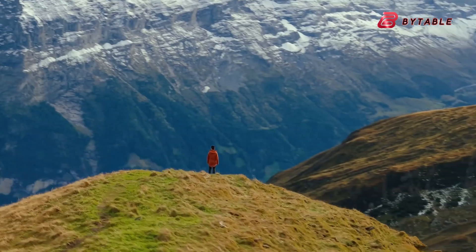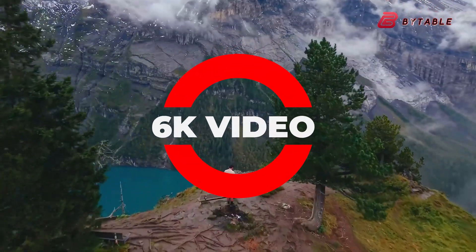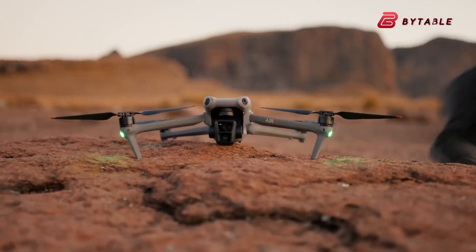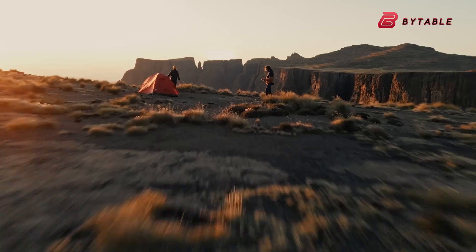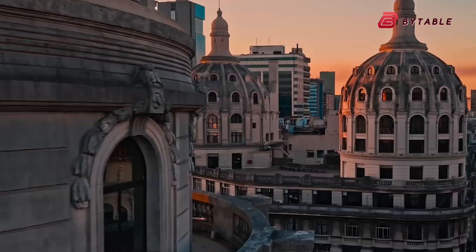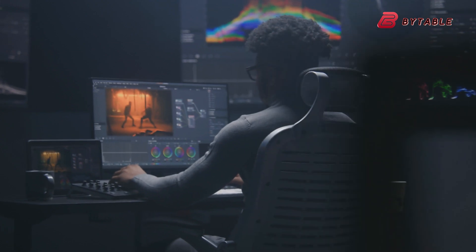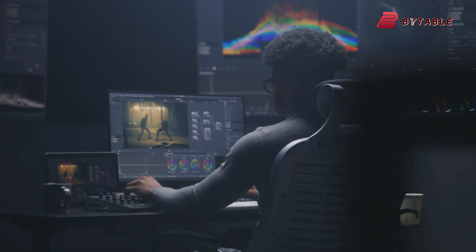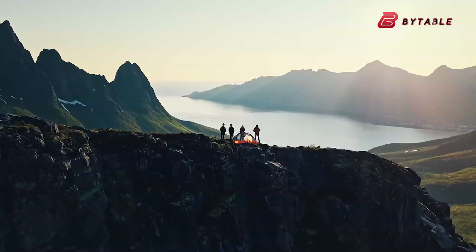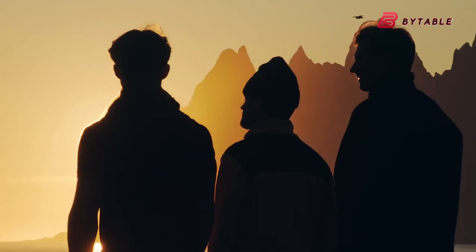When it comes to video, the DJI Air 4 might also support 6K video recording, which would put it on par with some of the more premium drones and allow for extremely high-resolution footage. 6K video isn't just about more pixels — it also gives creators more room to crop, zoom, or reframe shots in post-production without sacrificing quality. This is a huge advantage for people who want to create professional-looking content but still value a drone that's lightweight and easy to carry around.